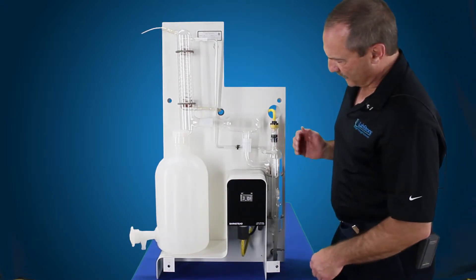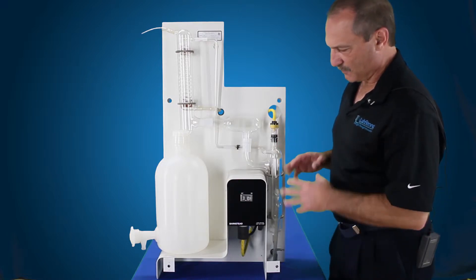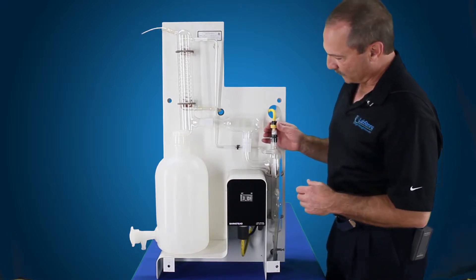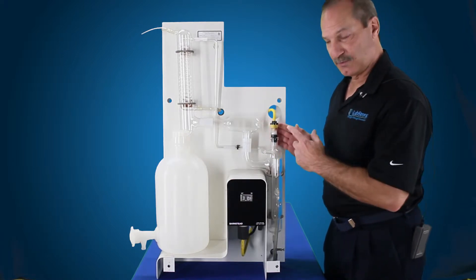We have access to our boiler. Now, before you remove this element, you want to make sure you shut this down and let it cool down for a while, because you're going to have to grab a hold of this portion of the element and pull up on it to remove it.